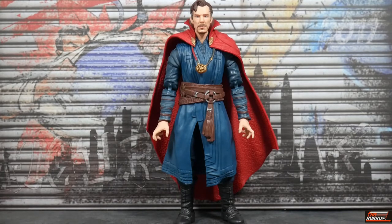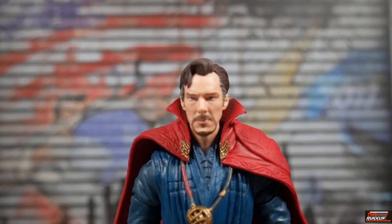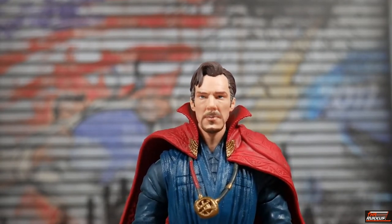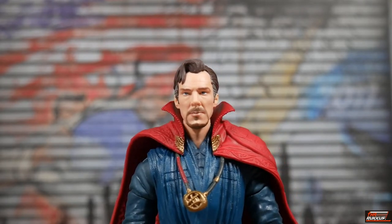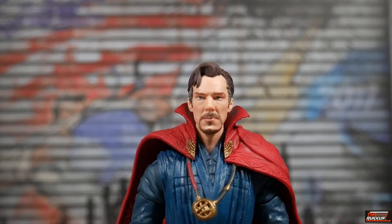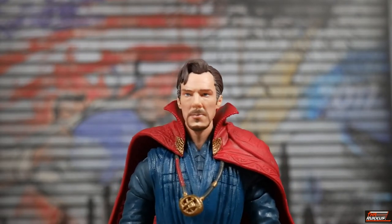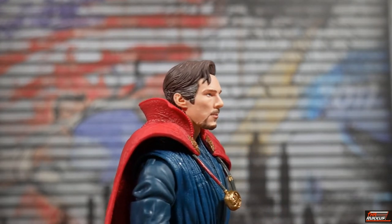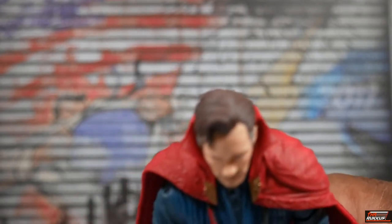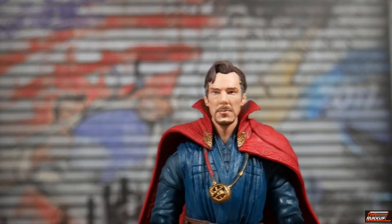Taking a closer look, I can see Benedict Cumberbatch in the head sculpt big time. I think this is possibly the best photo-real likeness of Benedict Cumberbatch as Doctor Strange that we've gotten to date. Very excellent likeness — you can definitely see him from all angles. Hair looks nice; no wash in it, but it still looks pretty good.